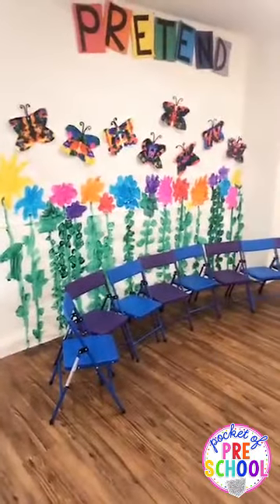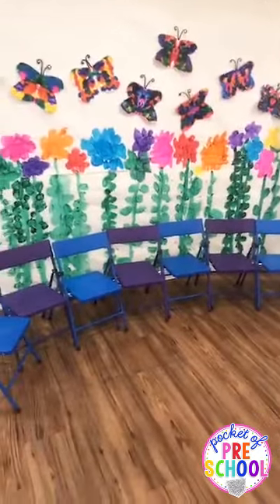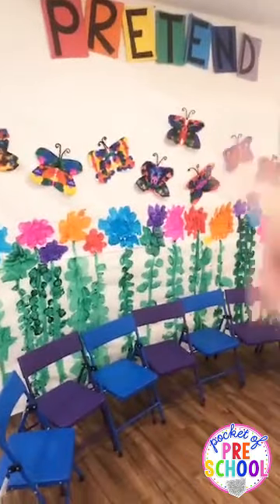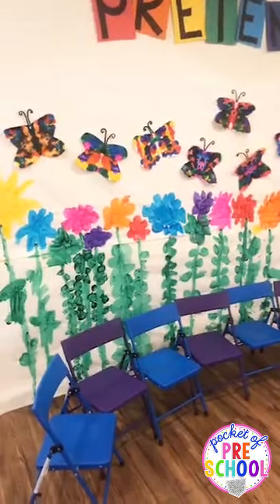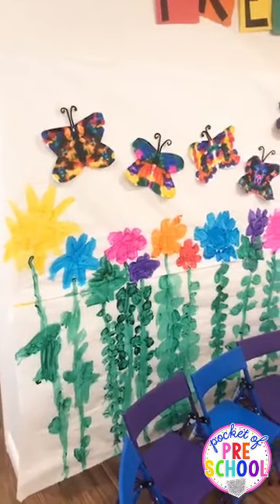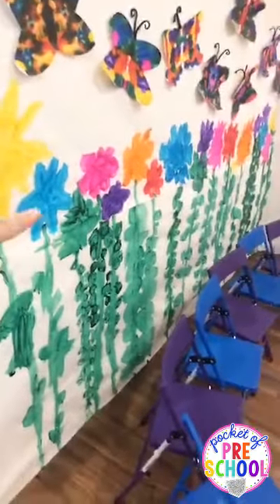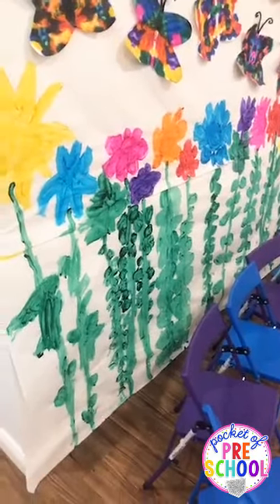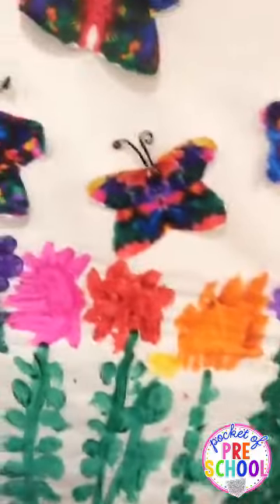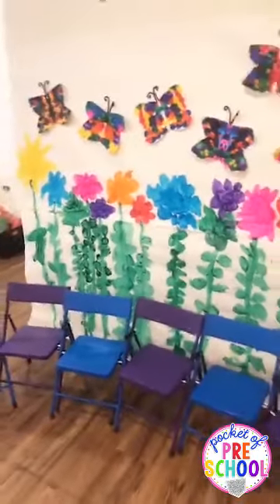Here is the pretty part. This is kind of where the kiddos will sit — I only have eight kiddos in my class, so I just have eight little chairs. Those are our regular classroom chairs from Walmart. For the backdrop, this is typically my pretend center. Last year we had a campsite mural and I kept that up — it was gorgeous as a backdrop. This year I covered the wall with white butcher paper and stapled it on. Monday they painted flowers, today they painted the stems and the leaves, and last week they made these beautiful butterflies from our insect study, so I added those to the top.